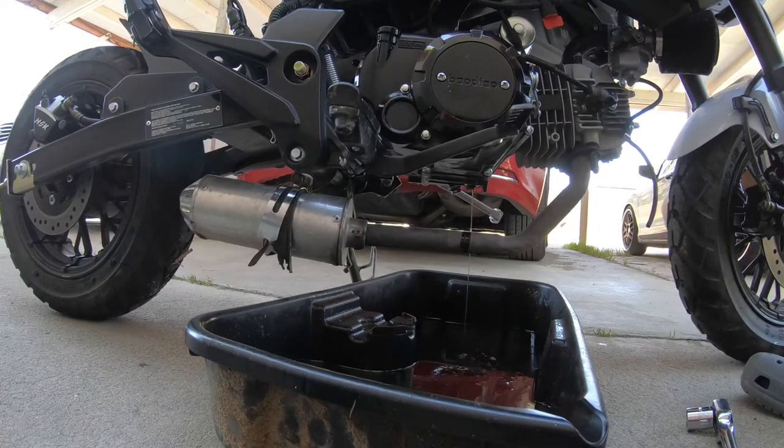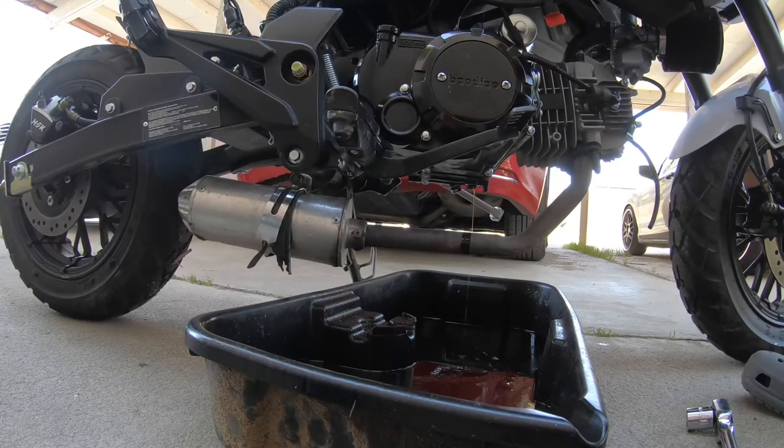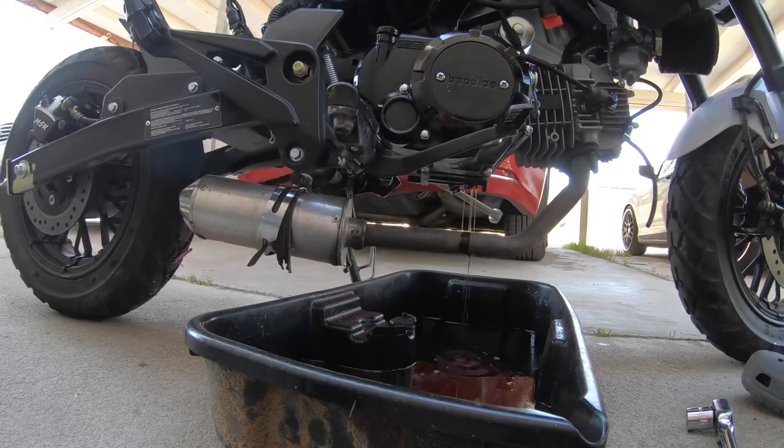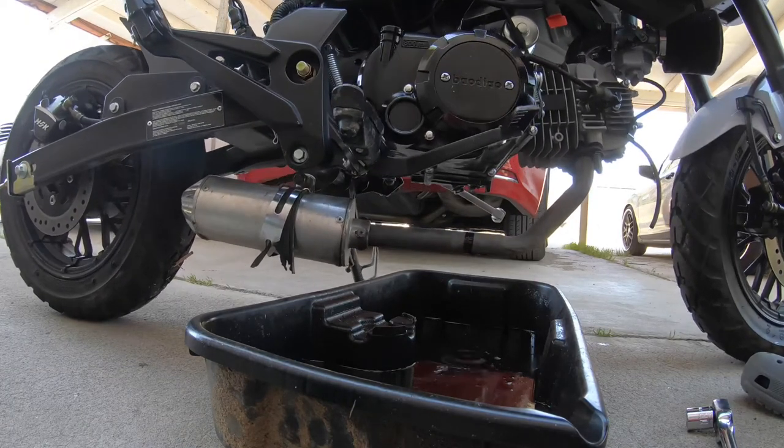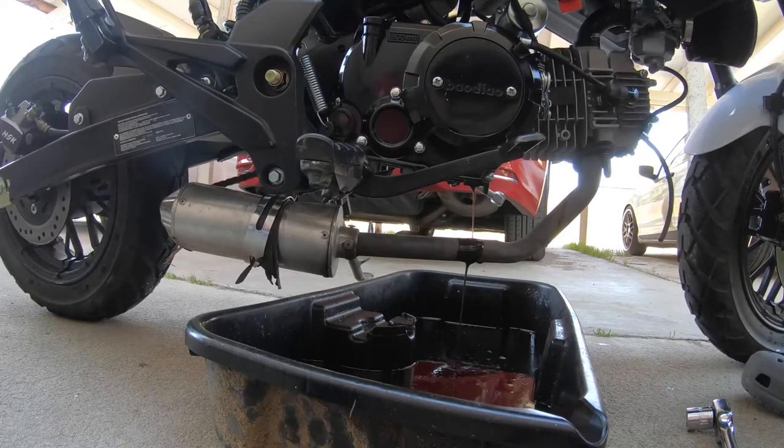Especially since the bike's new, it's always good to change the oil very frequently to get all that metal and whatever else out of there — all that break-in clutch material.